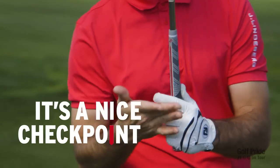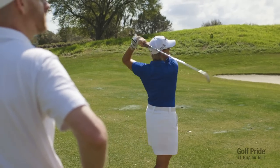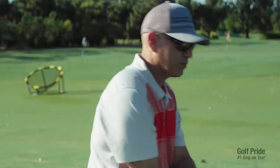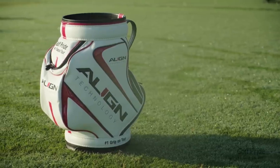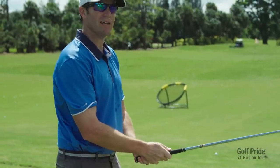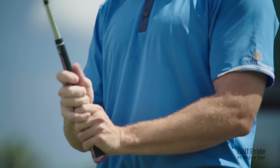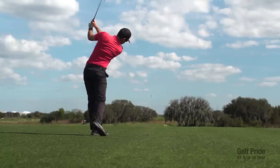Right when you grip it, it's a nice checkpoint because I can definitely feel where it needs to be. It feels very stable in the hand because of that ridge — it's a very consistent feel. Just lock it in and get it going. It absolutely elevates my expectation of what a grip is. I don't see any reason why you wouldn't play with Align technology. Now I've tried it, I could put them on today and play a tournament tomorrow for sure.